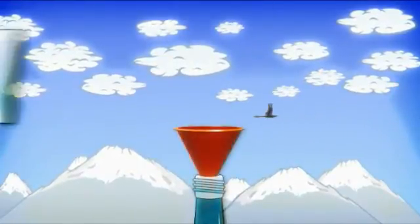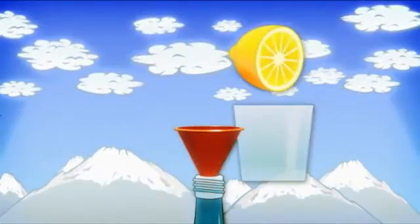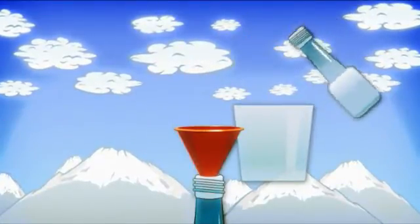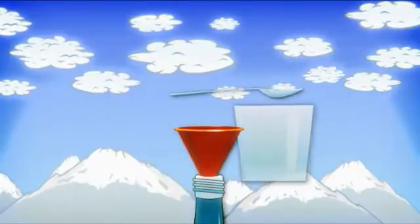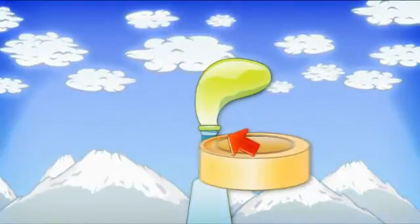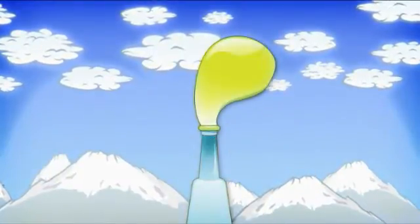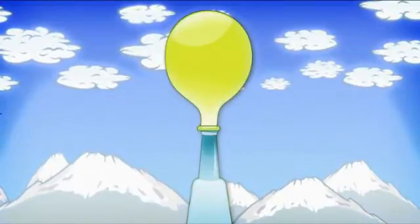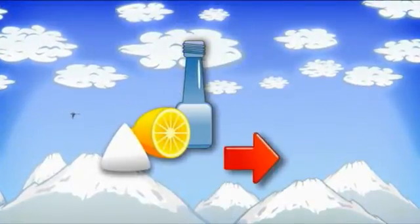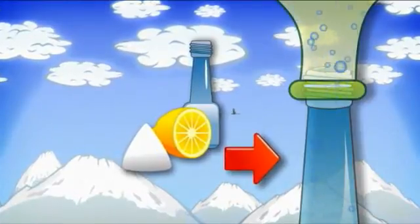We will pour water into the bottle and dissolve the teaspoon of baking soda in it. We will mix the lemon juice and the three tablespoons of vinegar in the glass and pour that into the bottle using the funnel. We quickly place the balloon over the neck of the bottle and seal it tight using masking tape. After a very short time our balloon will inflate. This happens because the baking soda and the lemon juice mixed with vinegar cause a chemical reaction and produce carbon dioxide.